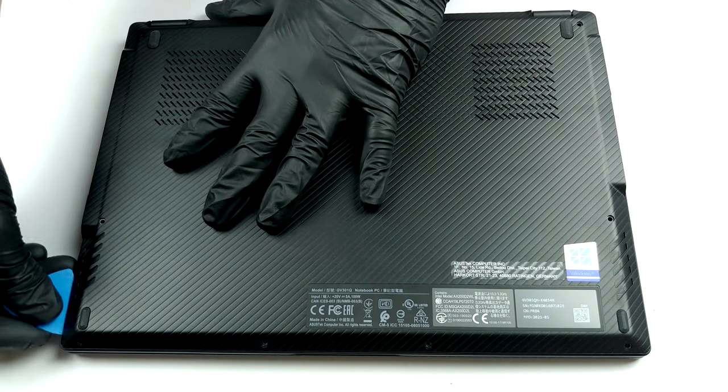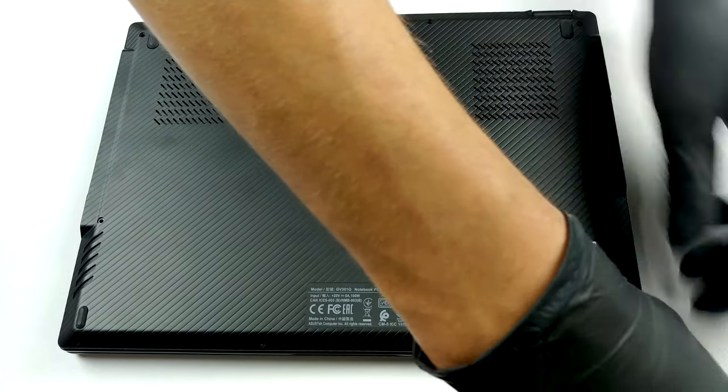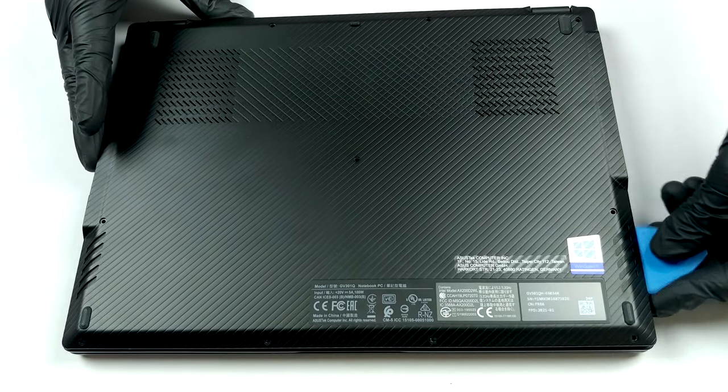There are 11 Phillips head screws keeping the bottom panel in place. After you undo them, pry the panel with a plastic tool and you should be able to lift it from the chassis.